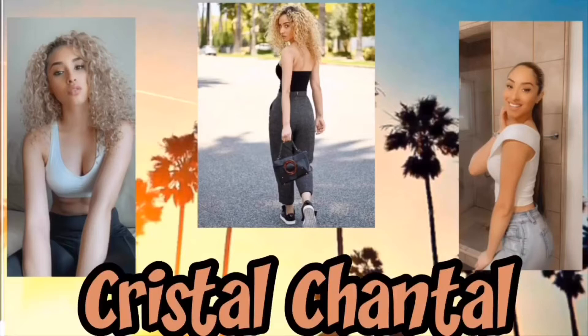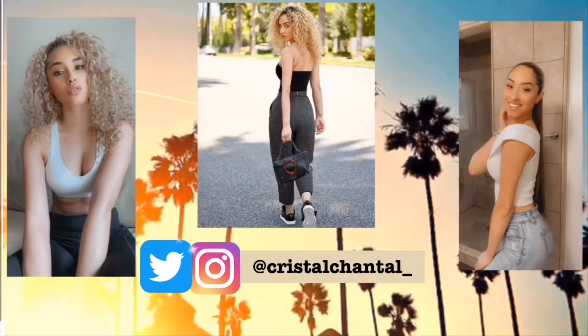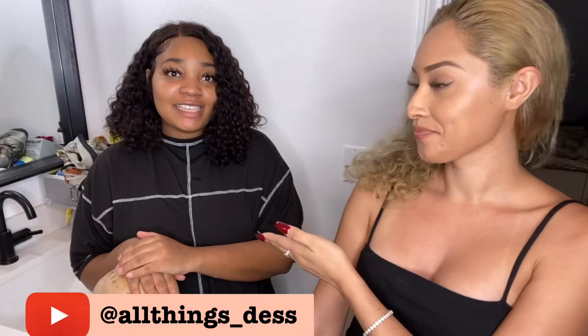Hey guys, it's your girl Crystal! Don't forget to subscribe. Welcome back to my channel. I know you guys are probably wondering what's happening — there's two people. I'm here with one of my good friends Destiny. She's amazing and she has her own channel.